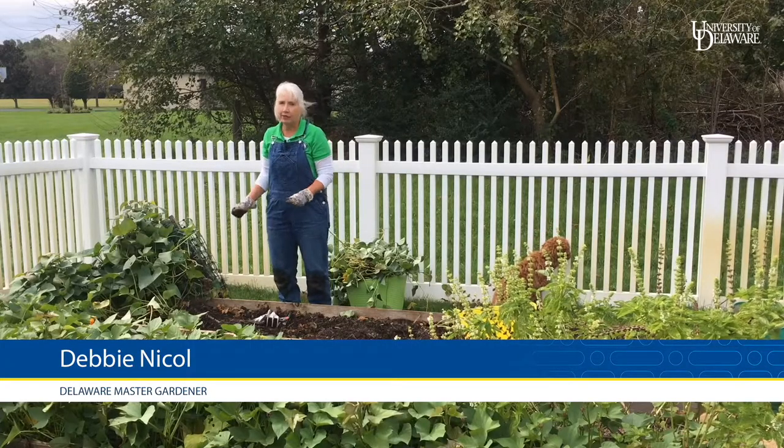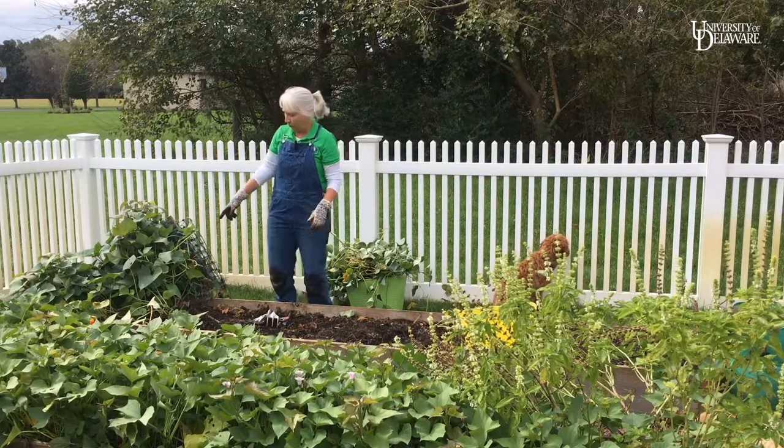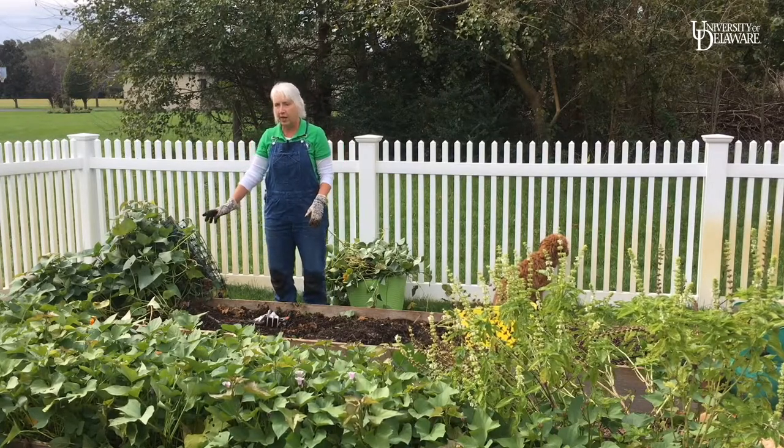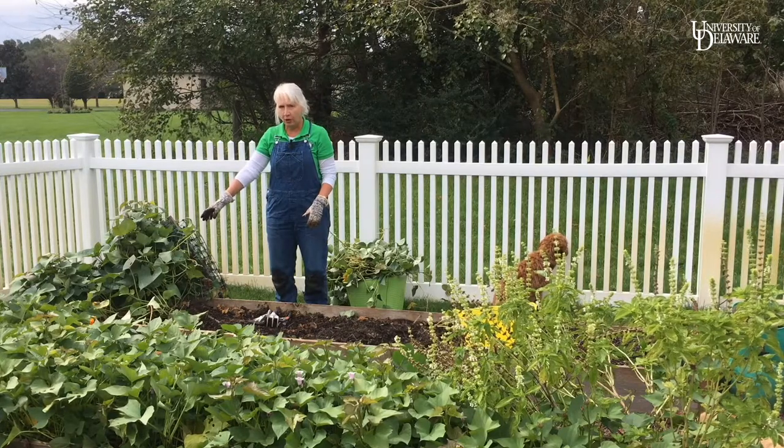Fall is here and the sweet potatoes I planted back in June are ready to be harvested. These are purple Stokes sweet potatoes that I actually started from slips that I made from a sweet potato I bought at the grocery store.